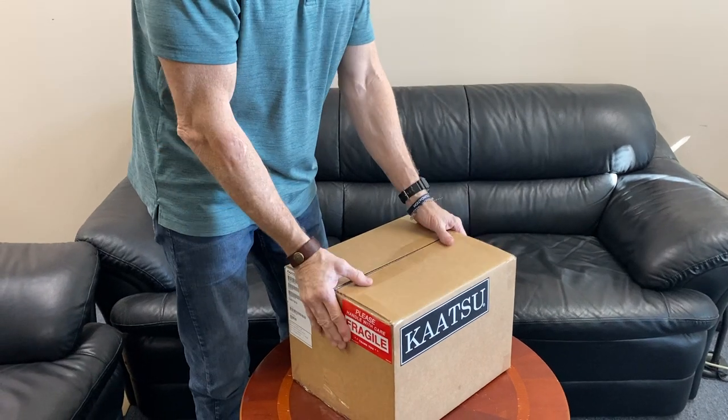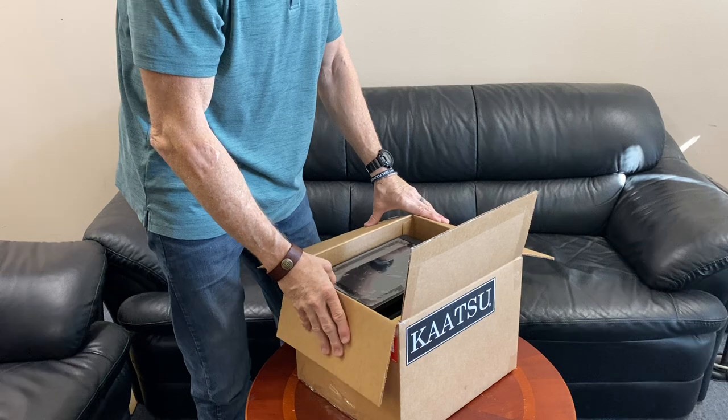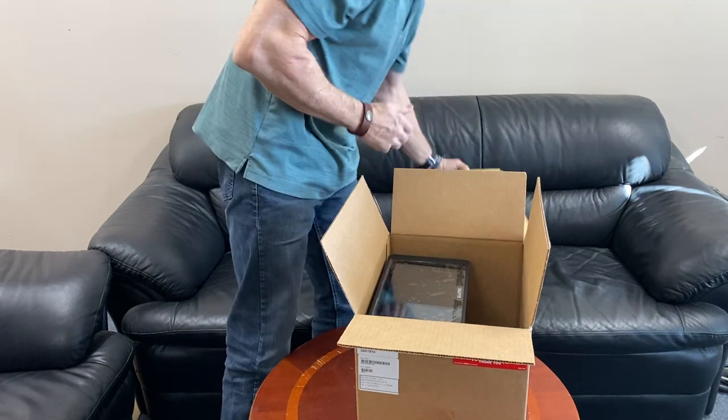Let's start with the box. When you receive your Master 2.0, go ahead and open it up. There's a separate box — we'll get to that in a minute.